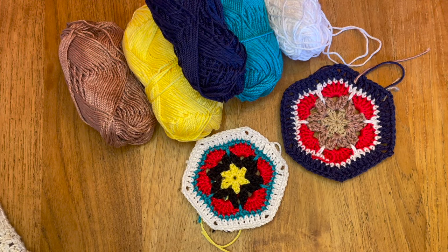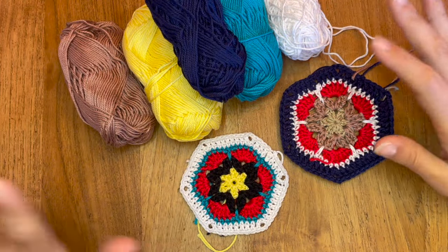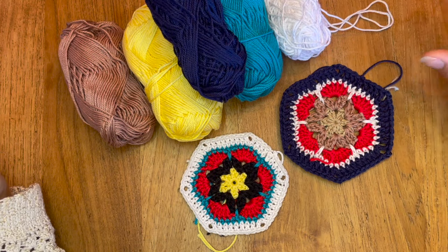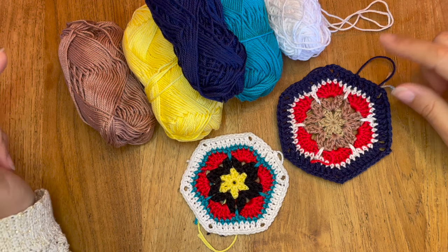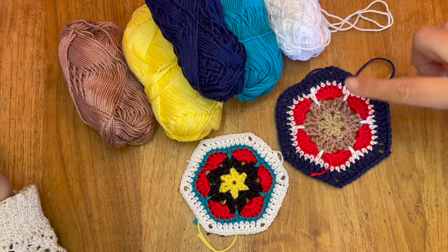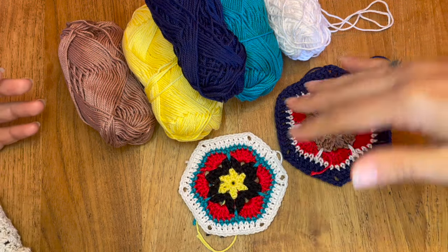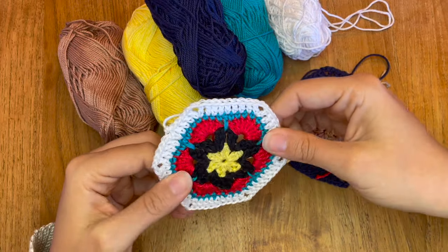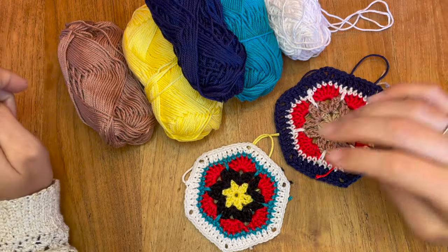Bonjour et bienvenue sur la chaîne Les Petites Bouilles. Aujourd'hui, je vais vous montrer comment réaliser la fleur africaine. C'est un hexagone. On en a déjà fait un sur la chaîne pour faire un sac. Là, je vais utiliser celui-ci pour en faire un autre sac. Et celui-ci, je l'utiliserai pour faire tout autre chose, sûrement un amigurumi avec cette fleur africaine.